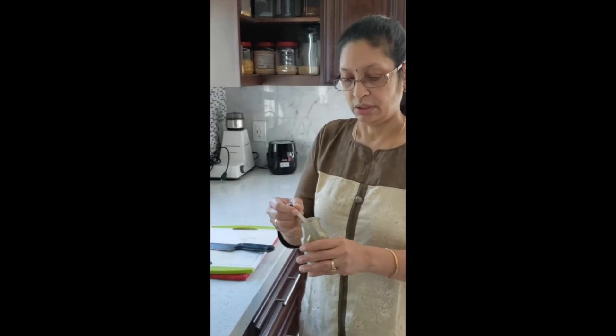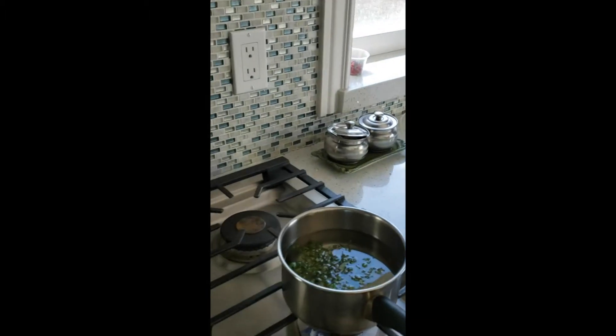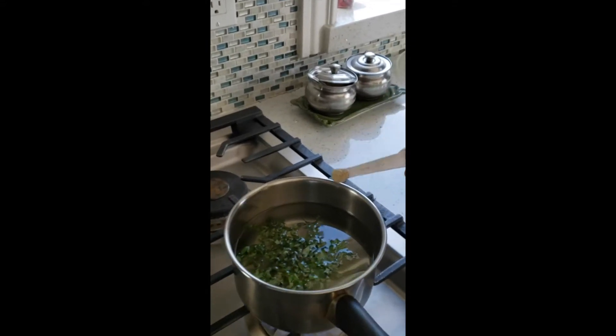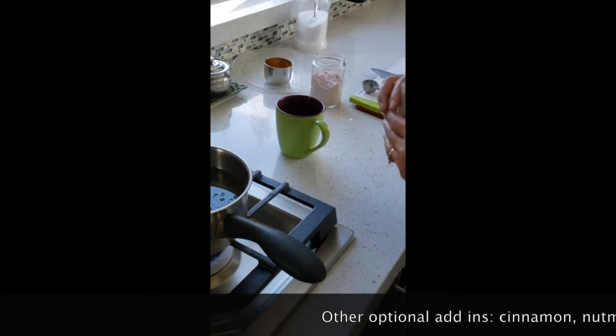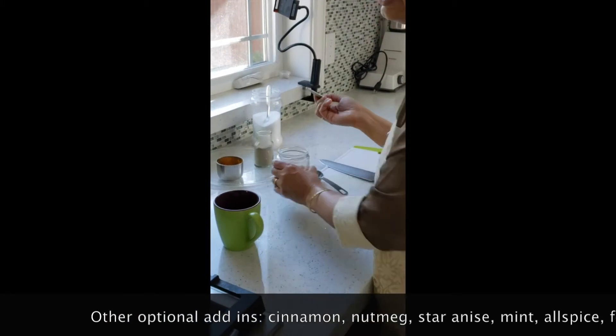A mixture of cloves, black pepper, and cardamom seeds - roughly one to one to one proportion. I just grind it and keep it. In India we use it as tea masala, so when you're making your tea you can put this. This is about one-eighth teaspoon of this mixture. You can also put cinnamon in your mixture if you like it. Any kind of whole spices are really, really good.